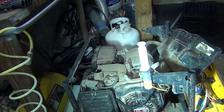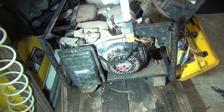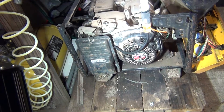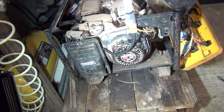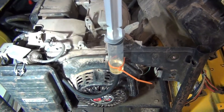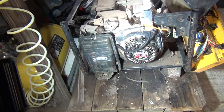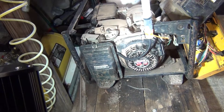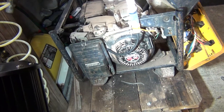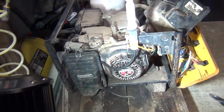I just purchased this generator on Craigslist for 20 bucks. It has a Honda GX240 engine with electronic ignition, and I got it running — it wasn't actually too hard, just needed a little more oil and fresh gas. As you can see right here, it produces only about 100 to 102 volts, so I thought I'd just adjust the voltage regulator and I'd be in good shape.